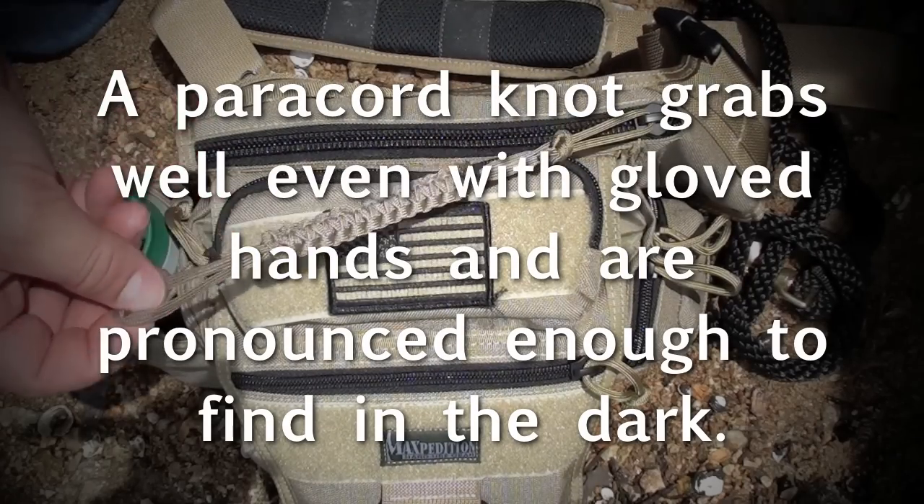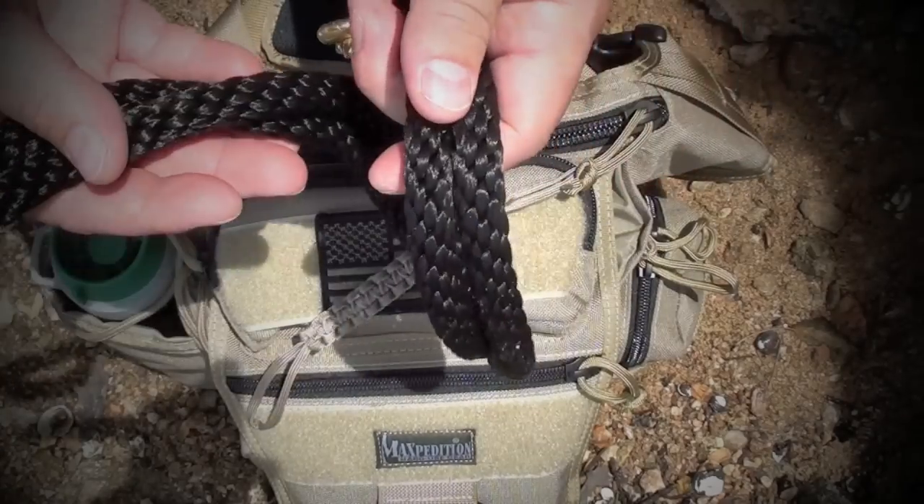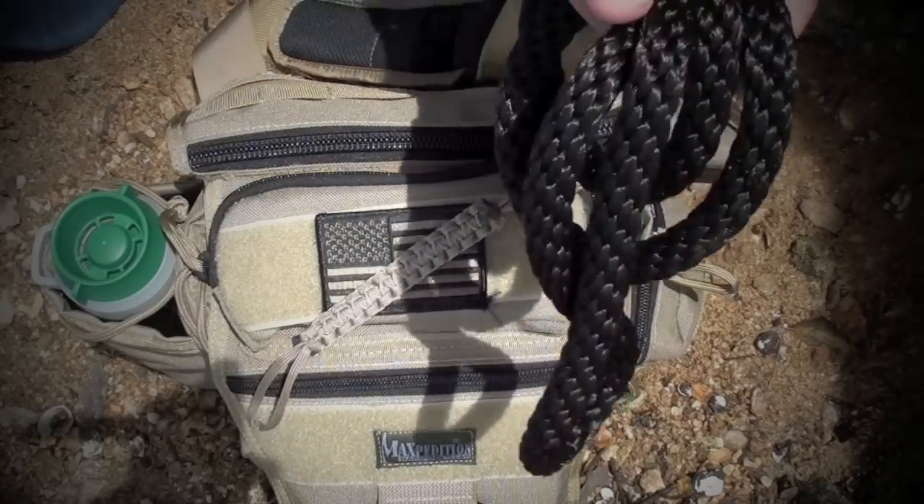A little piece of paracord here from Looking For Marbles. And here's the leash that the Suburban Sentinel sent me for Spartan as well. Really nice.